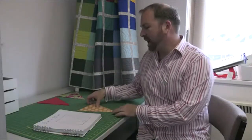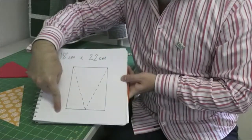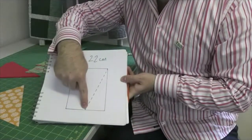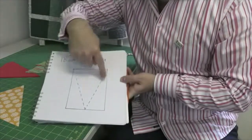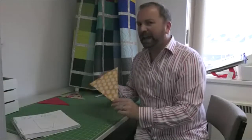Step one is to make a template and you're going to need some cardboard and you're going to cut a rectangle — it needs to be 18 centimeters by 22. You're going to find the middle and draw lines to make a triangle. Cut that out and use that to draw around onto your fabrics for the bunting.